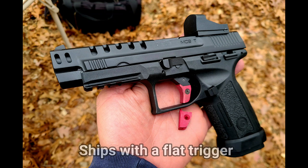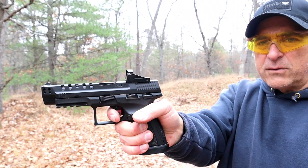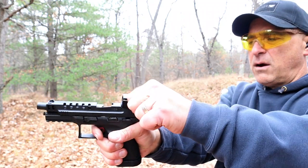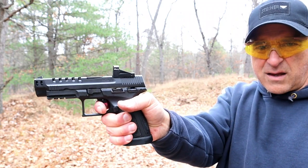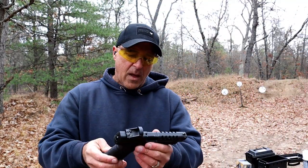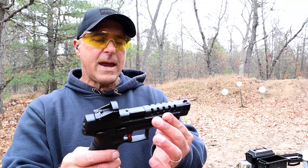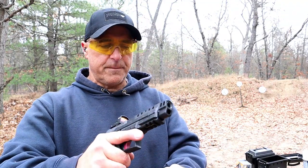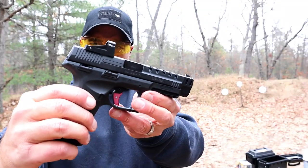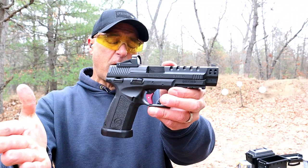As I mentioned, the trigger pull is five and a half to six pounds. Looking at a fairly short reset. I don't think the trigger is anything to write home about — it's okay. I like the overall feel of the gun and I think it looks cool. The MC9T — not sure what the T stands for. I'm thinking it's tactical, could mean terrible, I'm not sure.